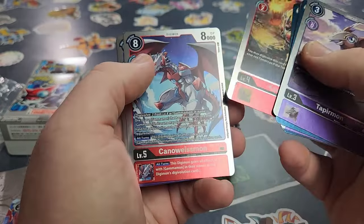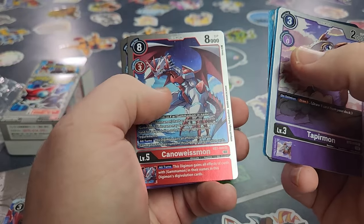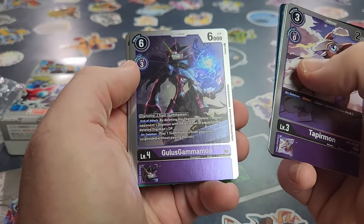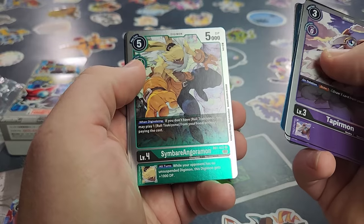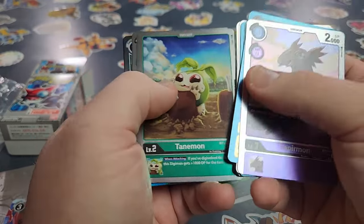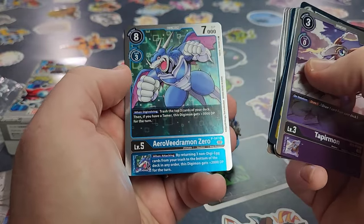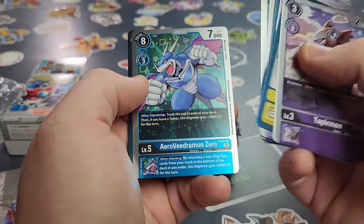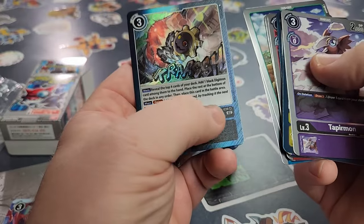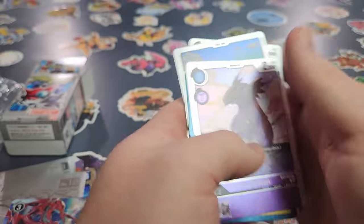A Goonie Mon. Whoever pulls the rarest card wins the contest — but do they get to keep it? We'll talk about it depending on what the card is. How about we keep all the other cards? I got the promo Aerovedrumon from the manga — which I actually already have this card. And Black Memory Boost, which is an SR. So I pulled a promo and an SR so far.